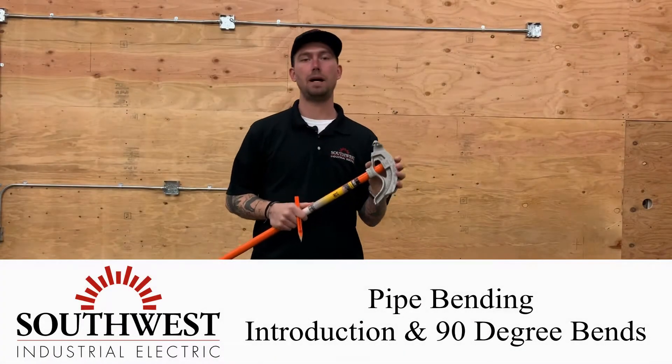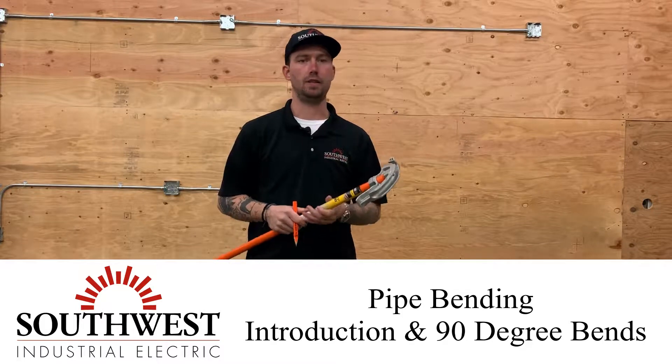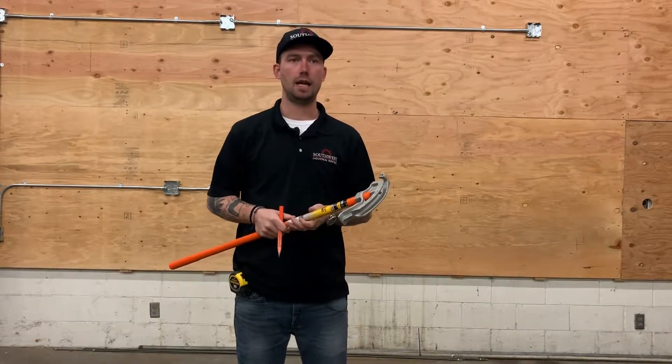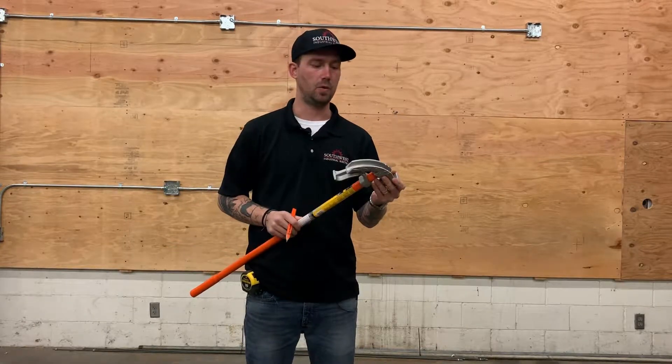Today we're going to start going over pipe bending. We're going to go over all the bends, the bender, the deductions, and different tips and tricks so that in the field you can do a general install with all the necessary bends that are going to be required.